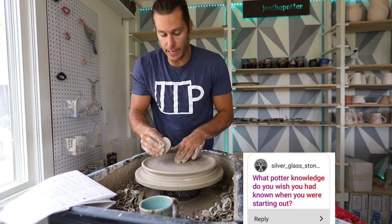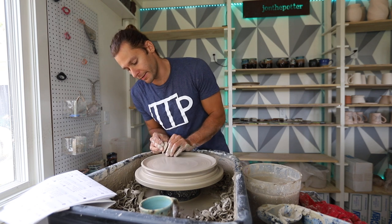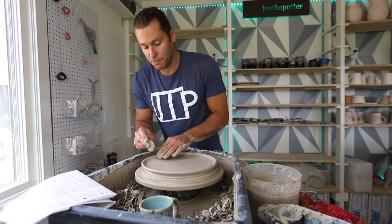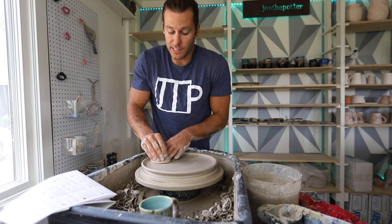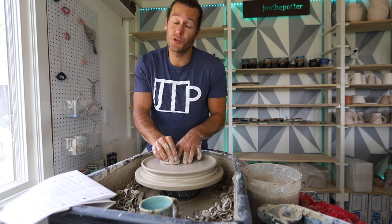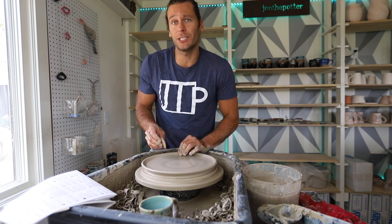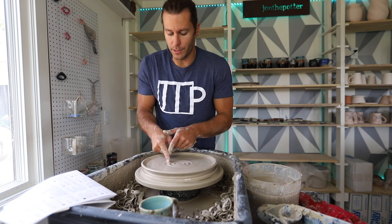What kind of clay do I use? This is buff stoneware from Continental Clay, but I've used many different kinds — B clay, dark iron stoneware, et cetera. What potter knowledge do you wish you had? There are so many different kinds of people and they all like different things. Just because you don't like something doesn't mean you can't sell it or that someone else won't like it. Sometimes you can be disappointed in things that you really shouldn't be disappointed in at all.